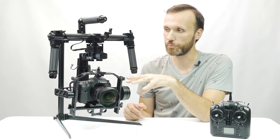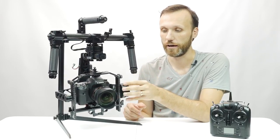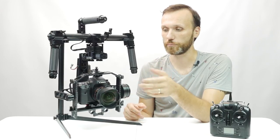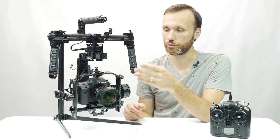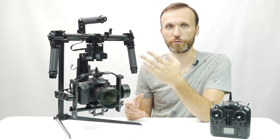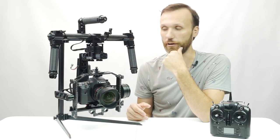It uses 32-bit motors, and this new updated version has encoders in the motors, which means it's a lot more energy efficient so the batteries last longer. It also makes it a lot easier to reset the gimbal, and it has a few extra profiles and options that some other gimbals out there don't have.